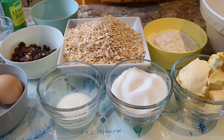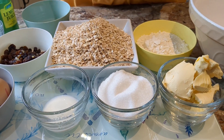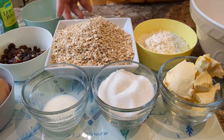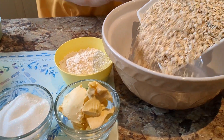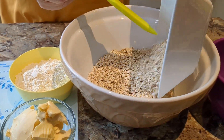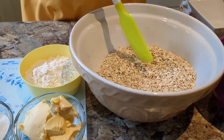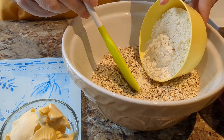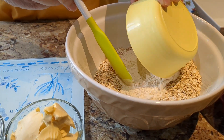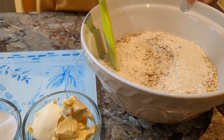First we'll do the dry ingredients, which are the oats, the flour, and the dried fruit, and we'll mix them together in this bowl. So we'll just start mixing those in together.